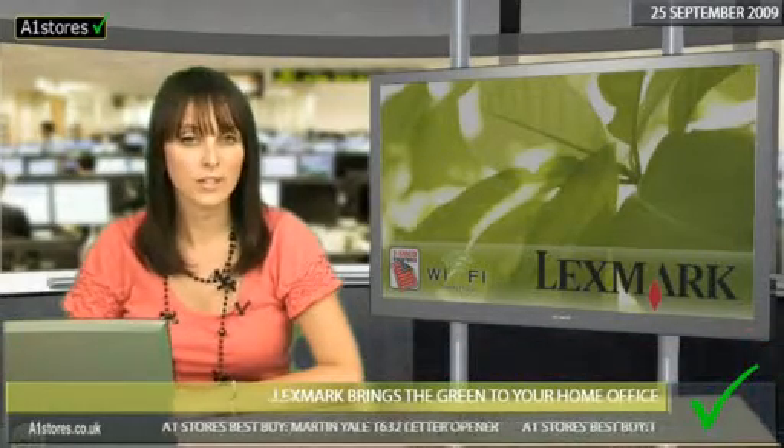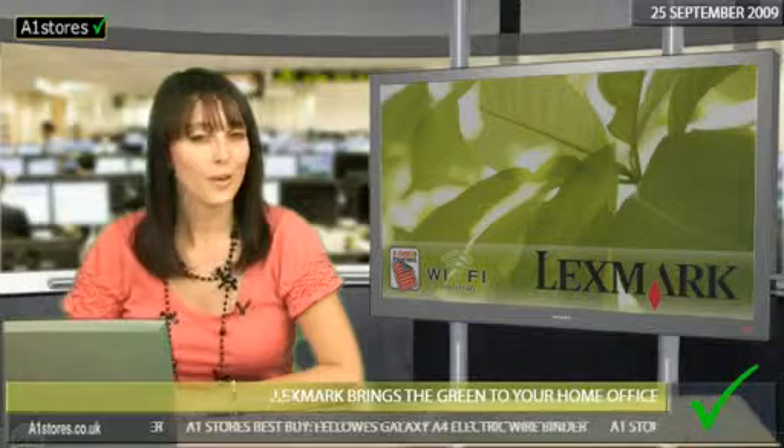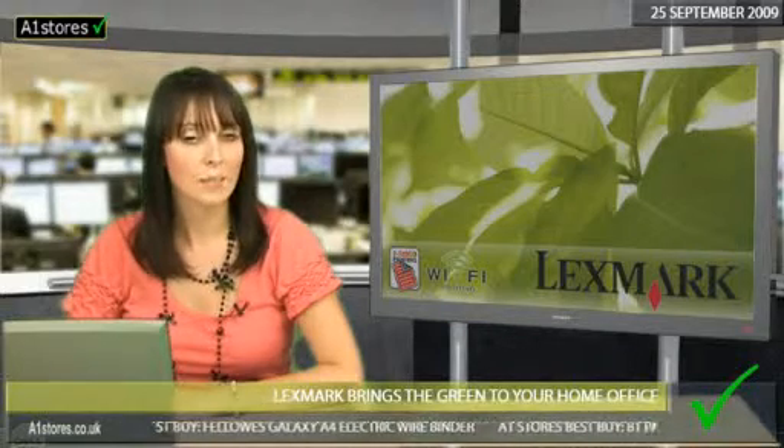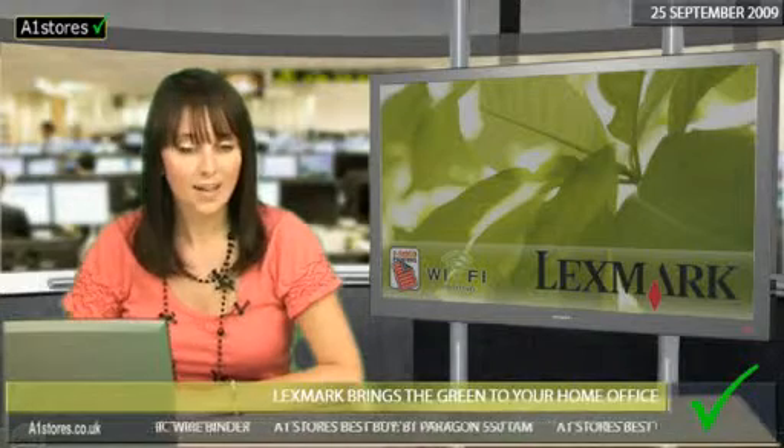Originally intended for business users, Lexmark caught on to the fact that people at home would like something like this too. So now everyone at home can analyse their printing habits, and checking you're not printing too much can save you money too.